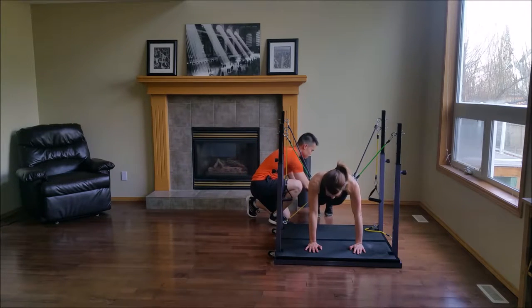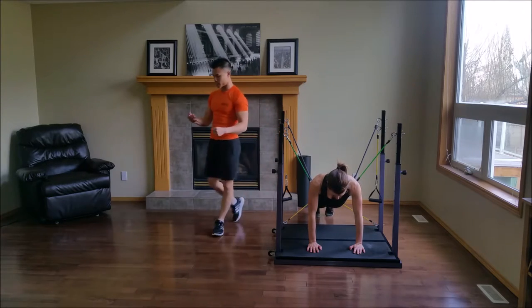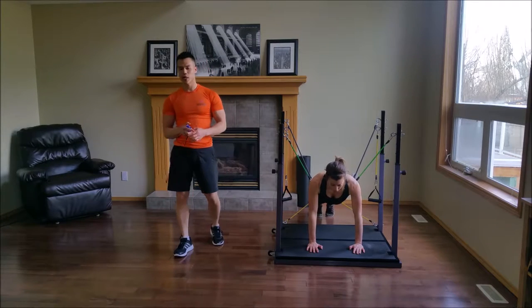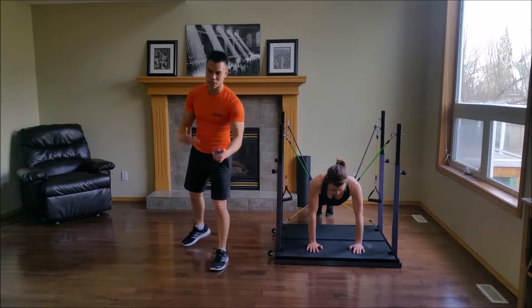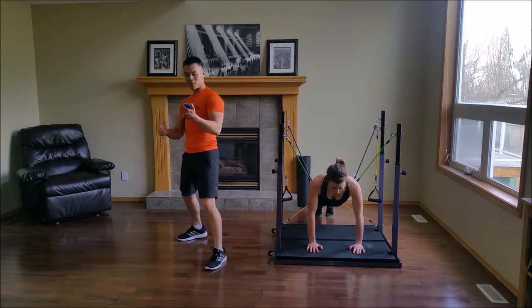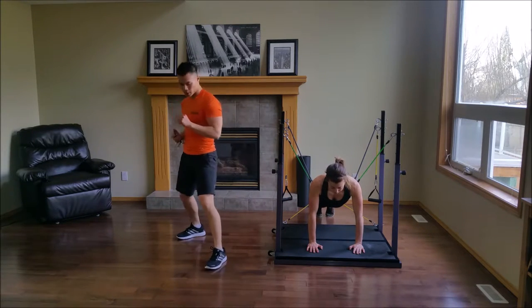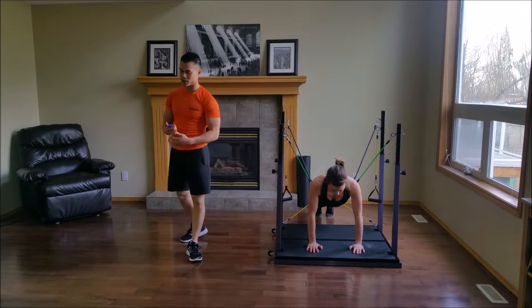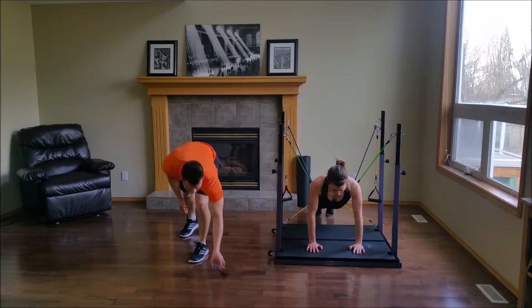You guys are doing good. In the next set we're going to introduce some kicks. Hips up a little bit, Natalie. 30 seconds left. You might find that you're not getting a chance to breathe — that's okay. Get some quick short breaths in with every movement. You have 10 seconds left, and you're up.